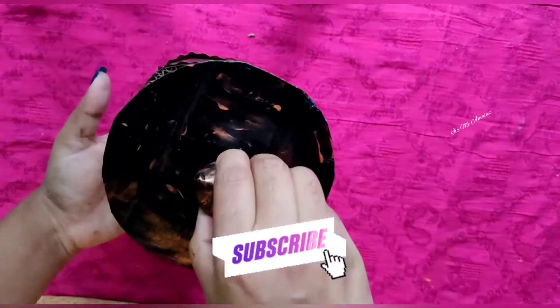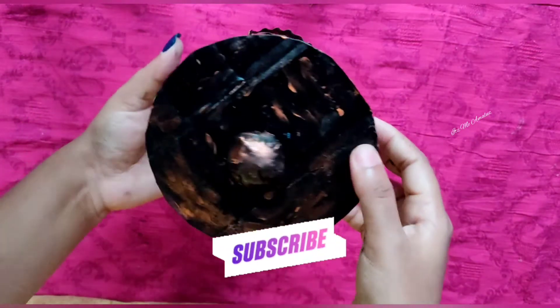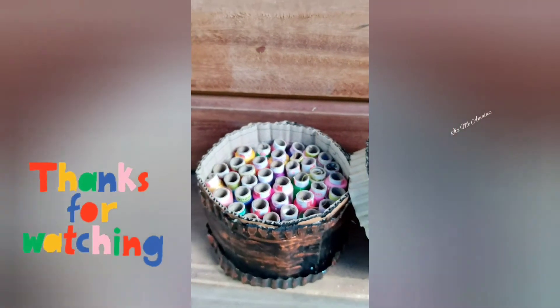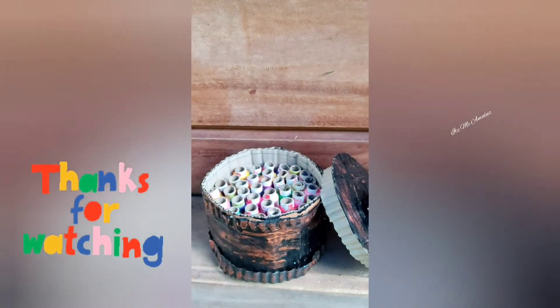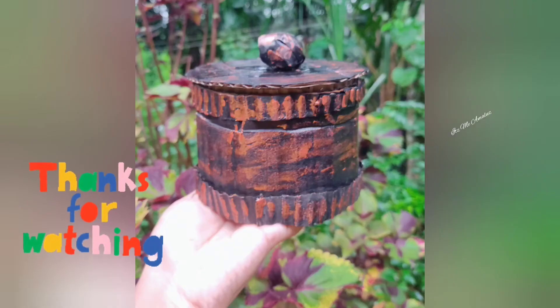Let's see what we are going to do. If you like this video, please like, comment, and subscribe to our channel. See you next time. Bye-bye. Take care. See you.